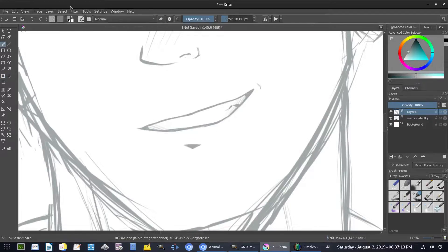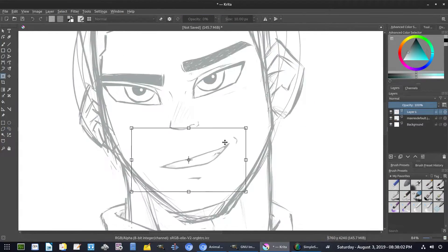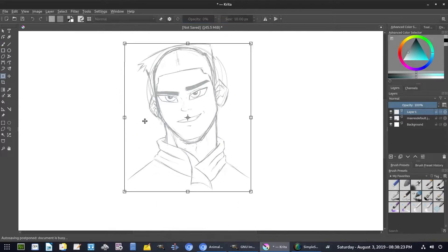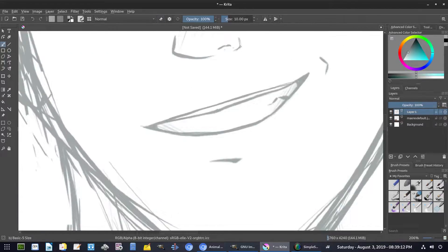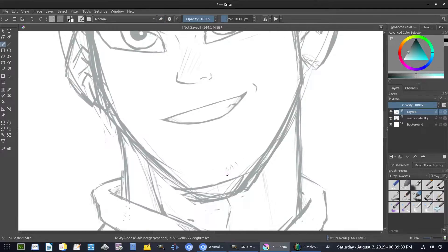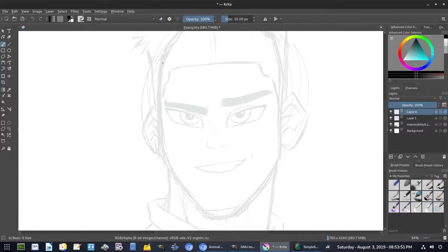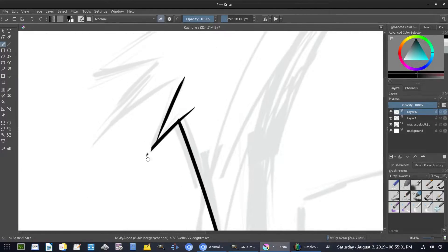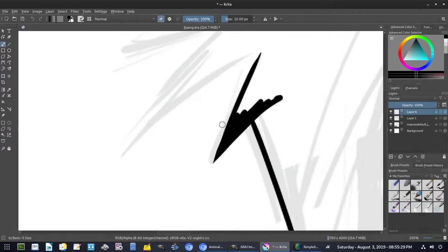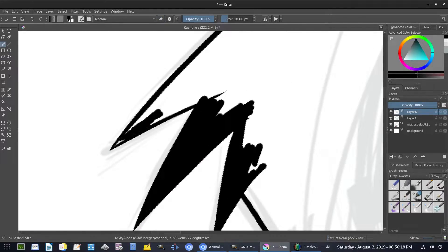A great thing to keep in mind is to always flip the canvas, at least once you've done significant work — like once you complete the face or the head shape, flip it back and forth. The reason is that every time you do that it gives your brain a fresh look at it. If something is off — like if your eye is too big or too small — when you flip it you'll be able to tell more easily, because you're not used to seeing it in that direction. It's like watching your favorite movie suddenly mirrored.